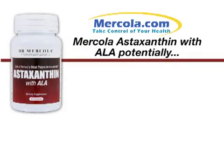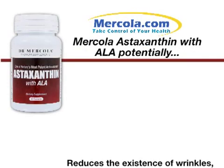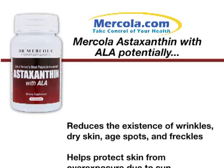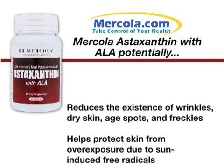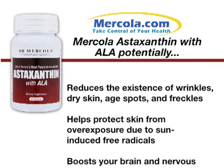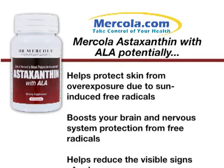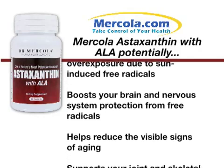Mercola astaxanthin with ALA potentially reduces the existence of wrinkles, dry skin, age spots, and freckles. Helps protect skin from overexposure due to sun-induced free radicals. Boosts your brain and nervous system protection from free radicals. Helps reduce the visible signs of aging.